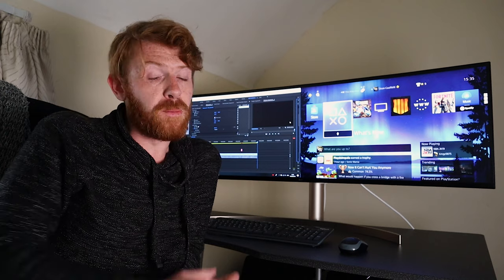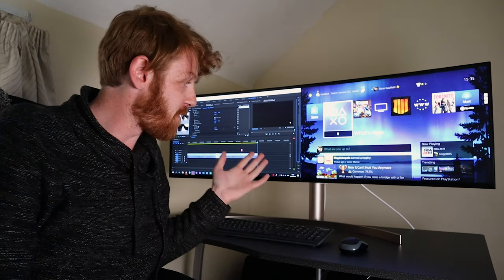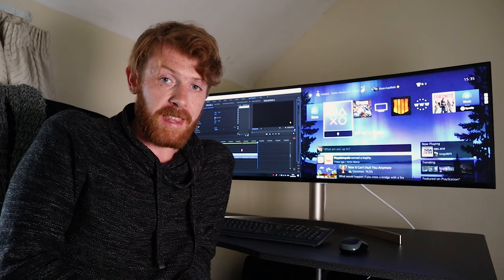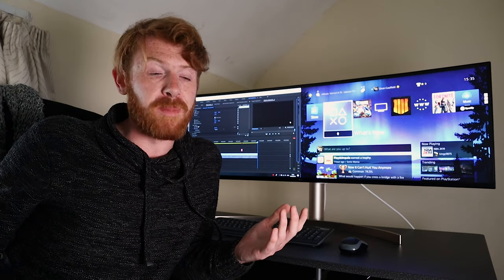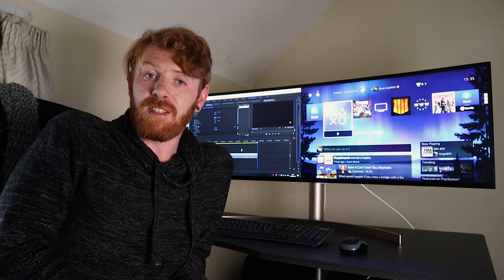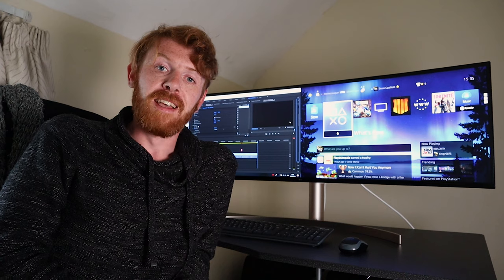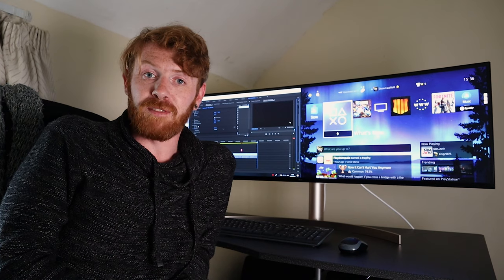That's it for this video — I hope you enjoyed it. LG, do sponsor me if you see this — I'd really appreciate it! I love this monitor and I'm going to be stuck on it for hours every day. It's much better than my little 17-inch laptop that I've spent the last year squinting at. If you liked the video, smash that thumbs up, subscribe, and hit the bell for notifications. Follow me on Instagram too — I'll be going travelling and will have some amazing pictures up in the coming weeks. Until next time, catch you later!